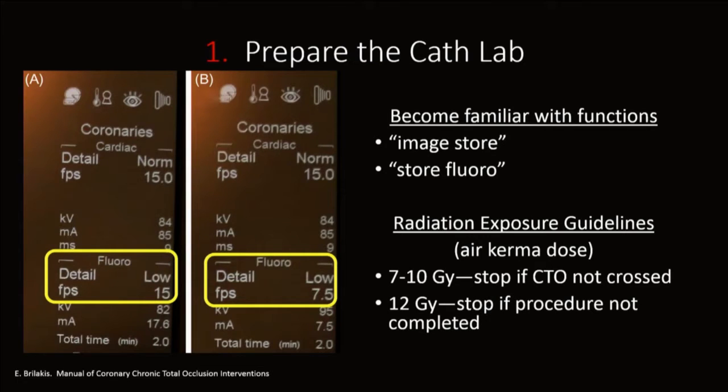In terms of radiation safety, make sure you are familiar with your system and able to set it to 7.5 frames fluoroscopy, maintaining 15 frames sitting fluoroscopy, and become familiar with functions that will reduce your cine fluoroscopy amounts. Image stores, store fluoroscopy — there are certain guidelines you should set for yourself in terms of when to stop during CTO procedures.